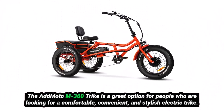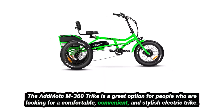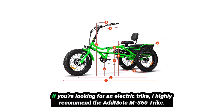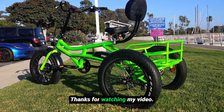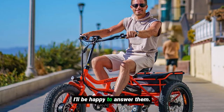Overall, the AdMoto M360 Trike is a great option for people who are looking for a comfortable, convenient, and stylish electric trike. It's perfect for everyday use, and it's also great for long trips. If you're looking for an electric trike, I highly recommend the AdMoto M360 Trike. Thanks for watching my video — if you have any questions, please leave a comment below and I'll be happy to answer them.